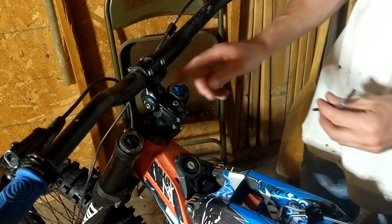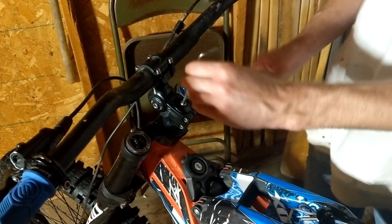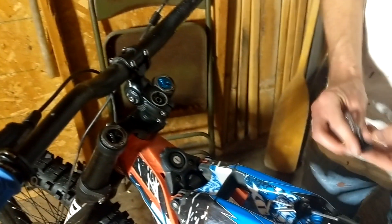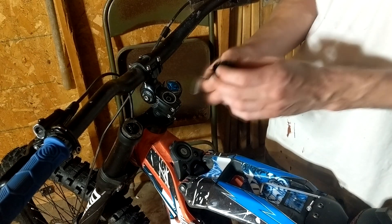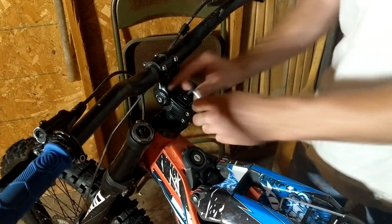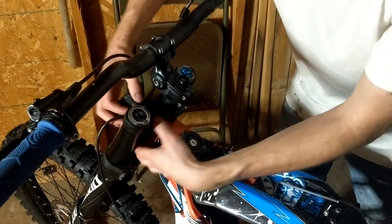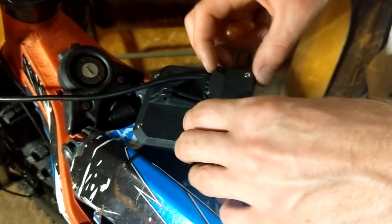Now we can hook up the screen. At the top of the steering tube there's a little cap to unscrew — the controller comes with a different cap that screws in the same place, and it has a small mount on top where you'll mount the screen. Then feed your wire down through your fork.